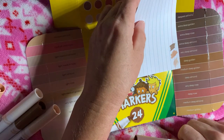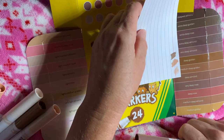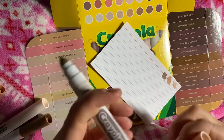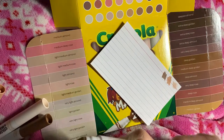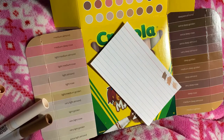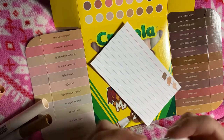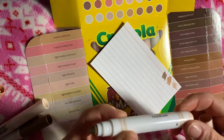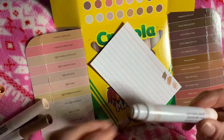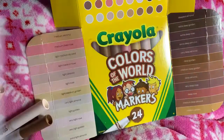Looks like Extra Deep Almond. I'm going to have fun going through these tonight, see how close they are in color. Even if they're not, they're still wonderful skin colors to use with marker coloring — good alcohol markers, Crayola brand.